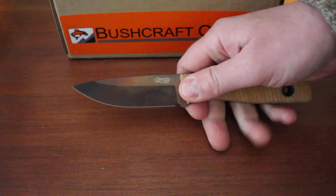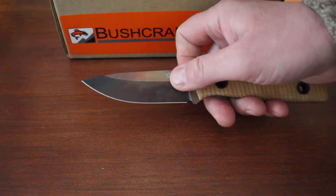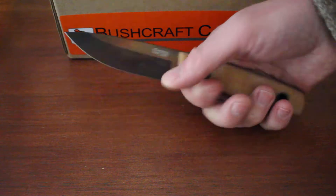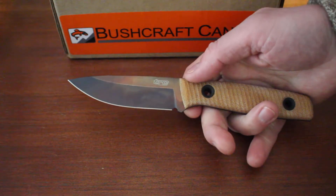3.5 inch blade, beautiful drop point blade. Now the only other difference on this knife is it's got a sabre grind rather than the full flat grind, like the satin finished Classic Freedoms. But an absolutely outstanding knife — really high end, the fit and finish is superb.